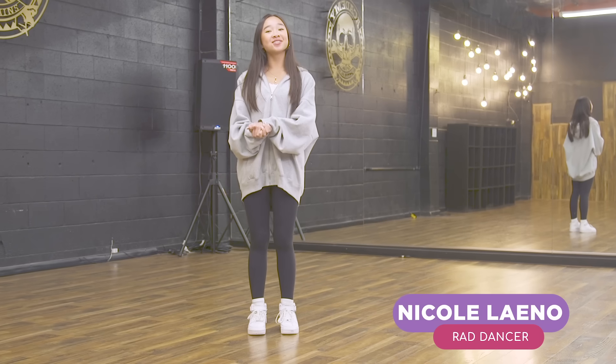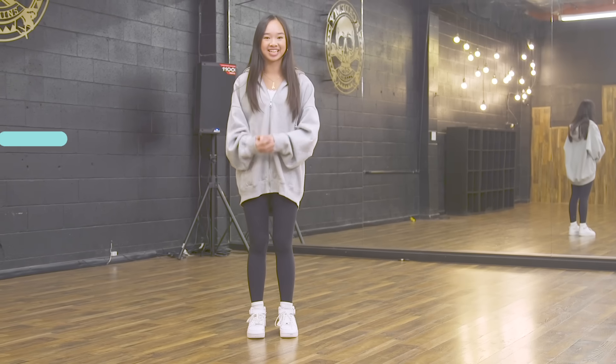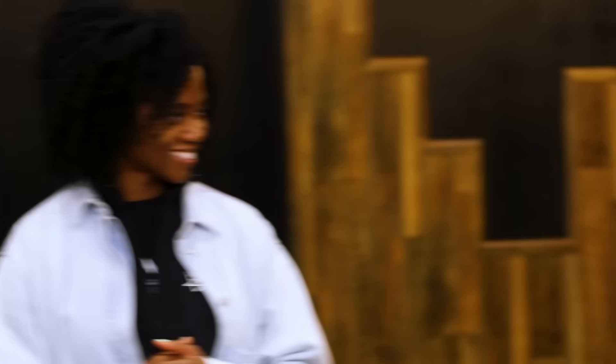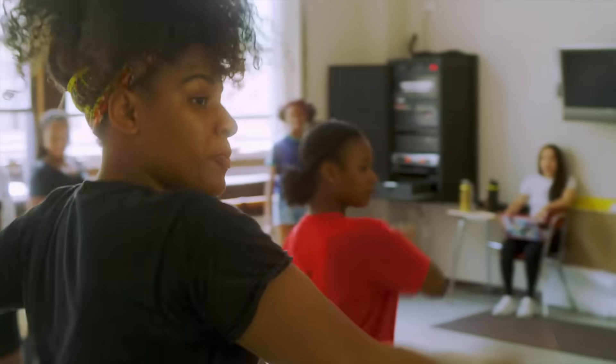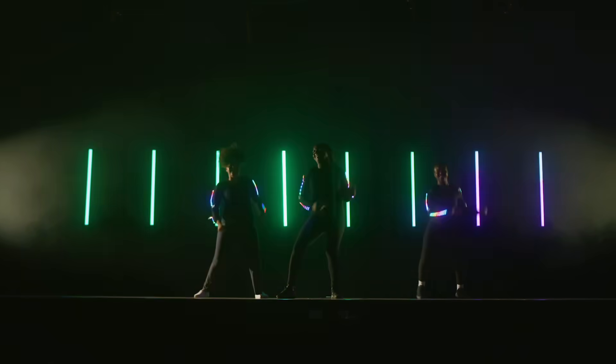Hey guys, it's Nicole Laino and this is Fast Forward Girls. I'm here to meet an amazing scientist and engineer who has come to show me how dance and STEM connect. This is Yamile. She's the founder of STEM from Dance, which is a tech-based dance program. And today she's going to teach me how I can incorporate LED lights into my dance routines.